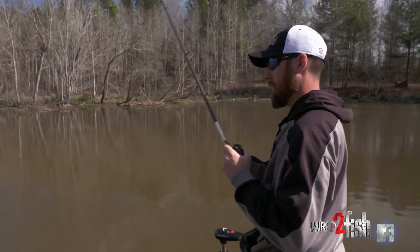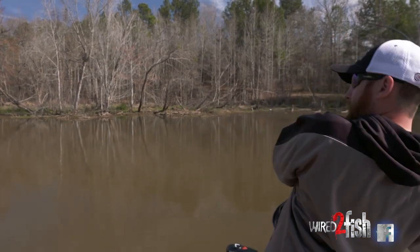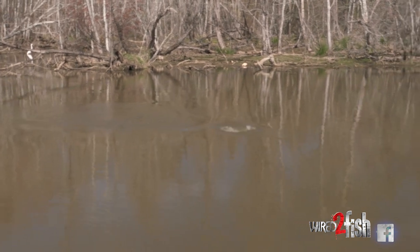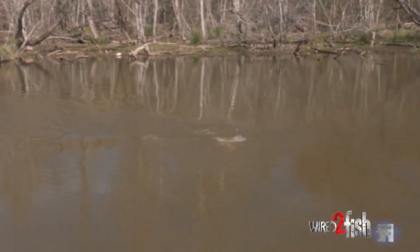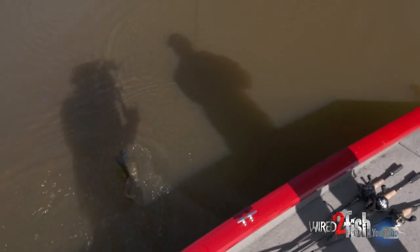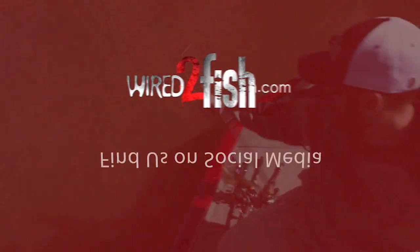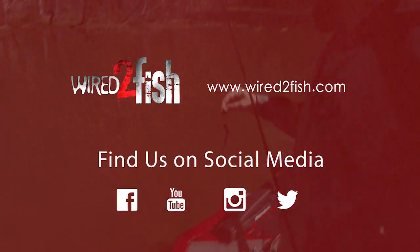There's a bite - I'm going to crack them. Just like I said, it's in that ditch - just a hair bit deeper than the rest of this flat. Look at the mud that's stirring up in the water; that's how shallow we are. It's a 50 degree day.